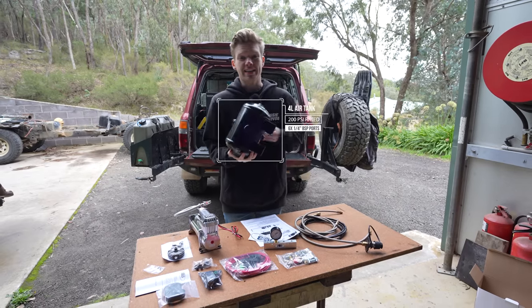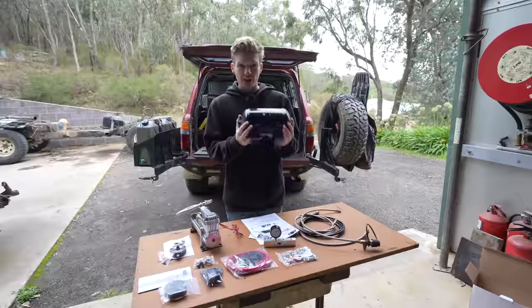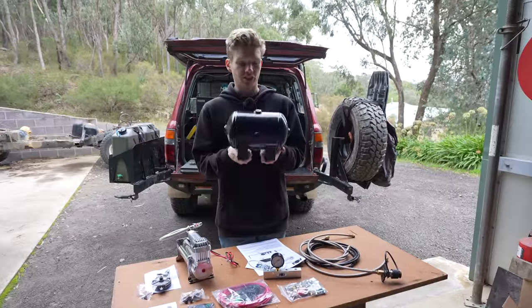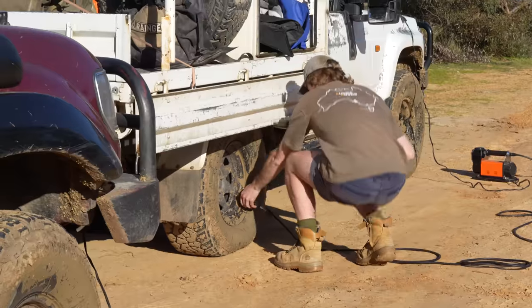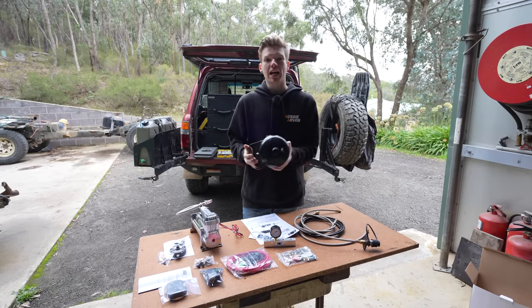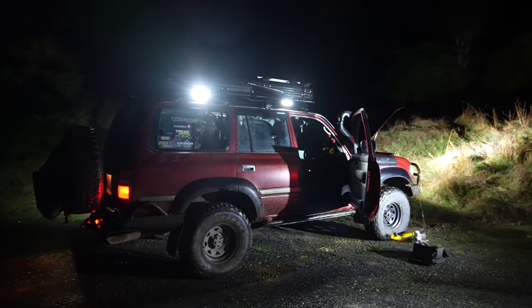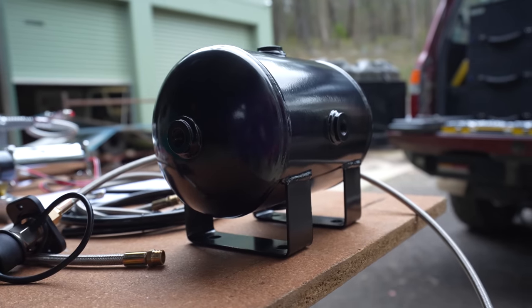I've gone with a 4-litre air tank. You might be wondering why you'd need a tank. A lot of portable air compressors don't come with tanks, mainly because they're trying to make a smaller, cheaper unit. But if you're going to be fixed mounting an air compressor into the car, it is worth thinking about. It's going to help more reliably run air lockers and air horns. If you have a big enough tank, it can actually decrease the amount of time it takes to inflate a tyre.